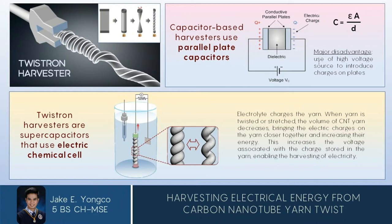When the harvester yarn is twisted or stretched, the volume of the carbon nanotube yarn decreases, bringing the electric charges on the yarn closer together and increasing their energy. This increases the voltage associated with the charges stored in the yarn, enabling the harvesting of electricity.